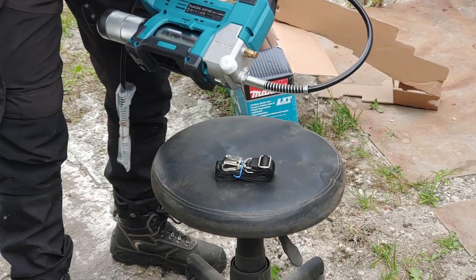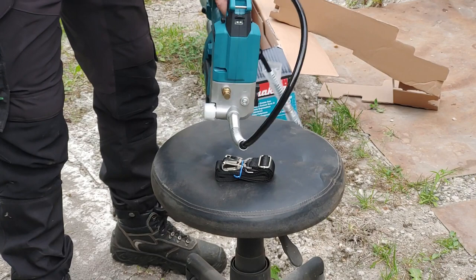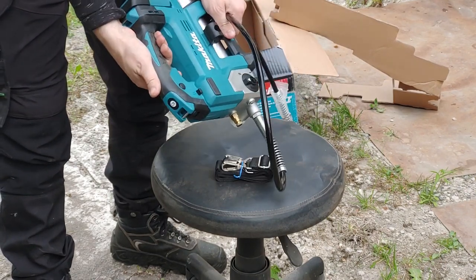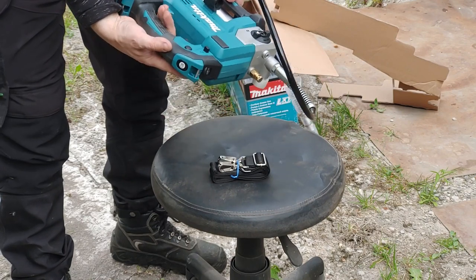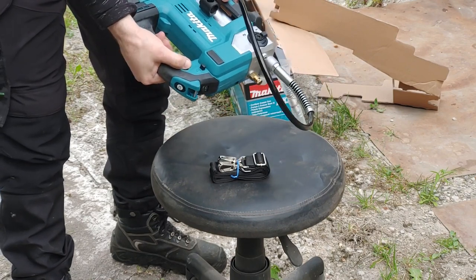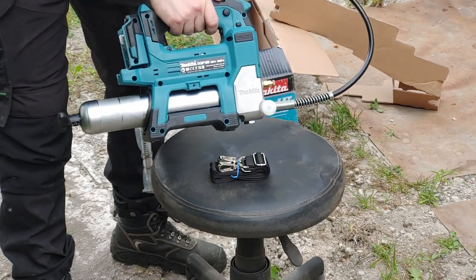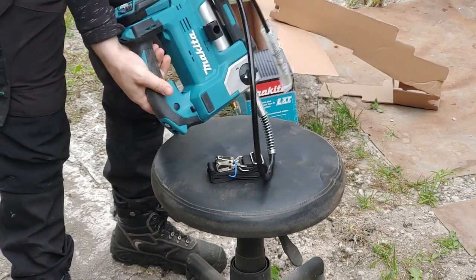There is a trigger lockout selector to prevent accidental trigger pull, but there's also a trigger lock to keep the gun running without holding the trigger. You can also vary the pump speed depending on how much you press the trigger.